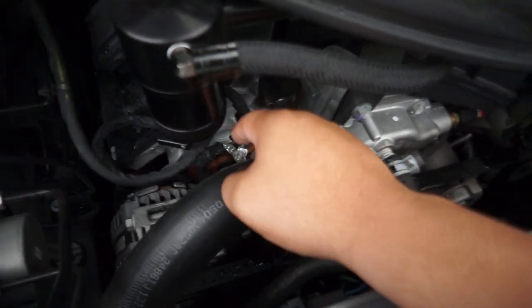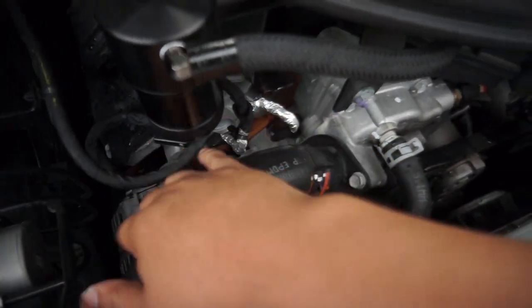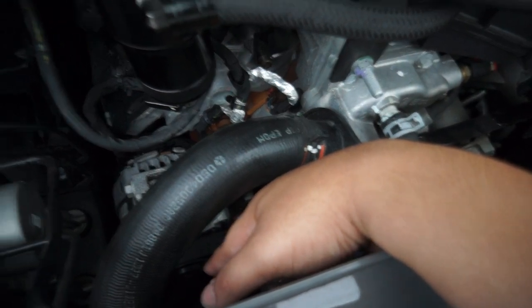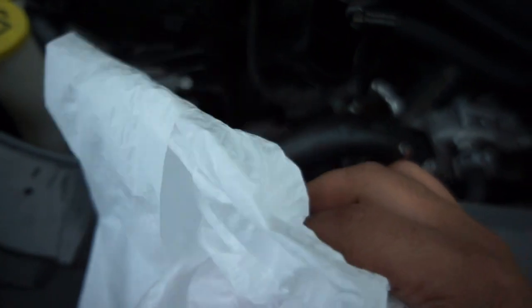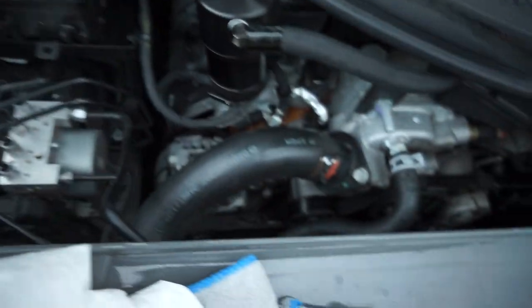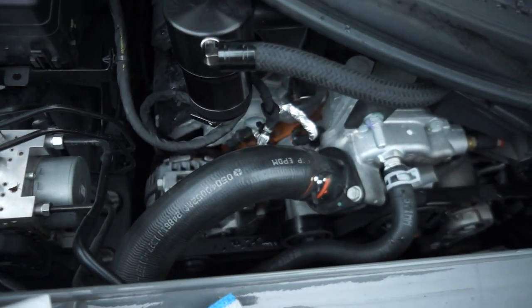I'm going to put this garbage bag basically in this area so I can try to catch as much coolant as possible. What's going to happen is it's going to form like a nipple, and I'm going to poke it and use the funnel to pour the coolant back in. Let's get to it.